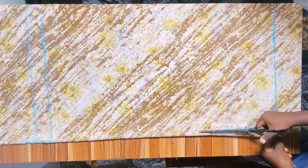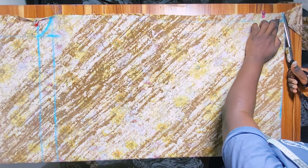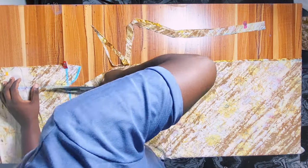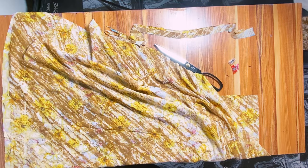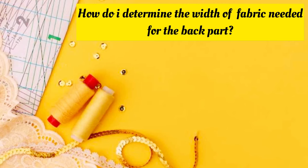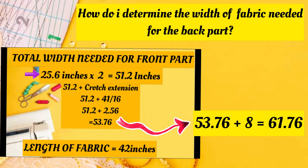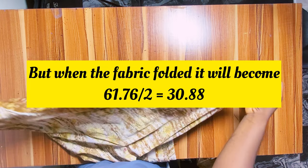We are done drafting. Now cut out carefully — look closely at how I cut so you don't make any mistakes at this point. Once done, I'll remove the piece with the chalk markings to use as the pattern for the back part. For the back, simply take the 53.76 inches we calculated and add 8 inches — that gives 61.76 inches. Since the fabric is folded, we divide by 2: 61.76 divided by 2 equals 30.88 inches.